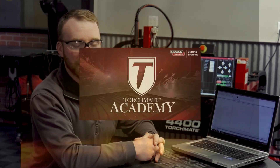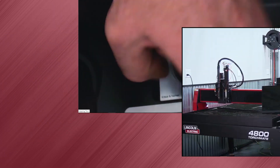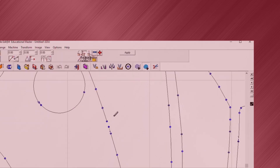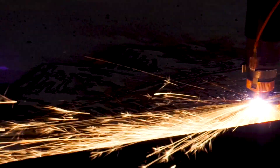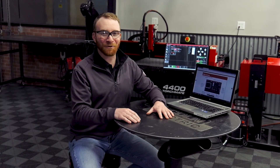We also offer the most support in the industry with our comprehensive training system upgrade, TorchMate Academy. This complete online video training system shows you in detailed videos exactly how to operate your table. It also includes a complete course on using TorchMate CAD so that as soon as your machine arrives you can start creating designs and cutting them out with confidence. You'll be teaching this course in no time.